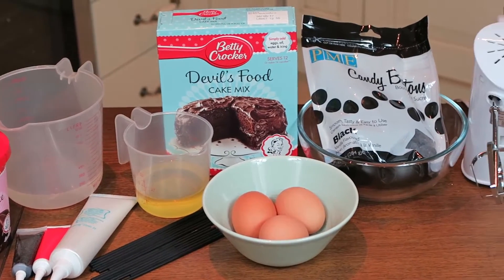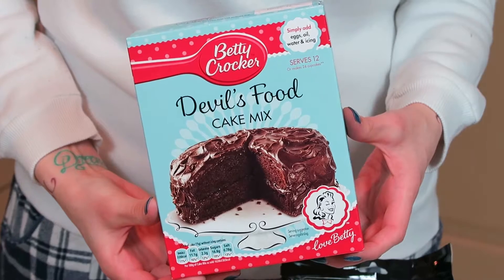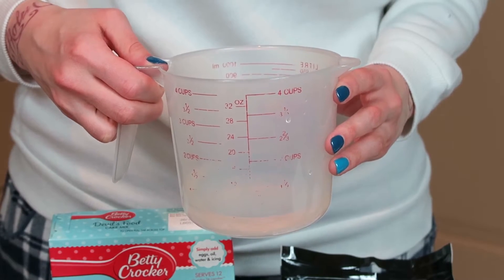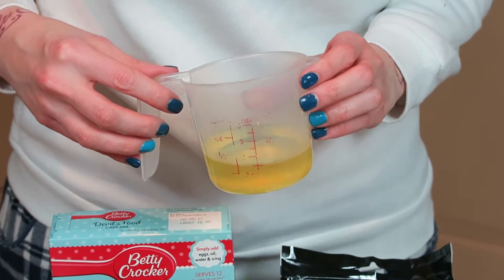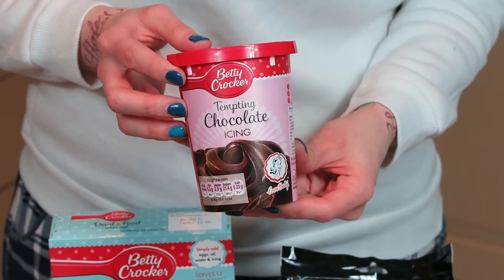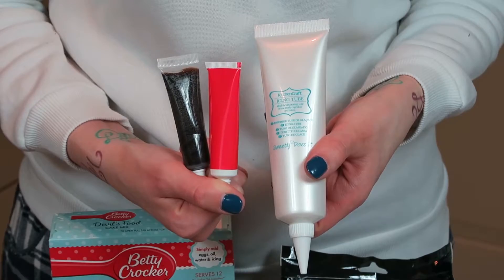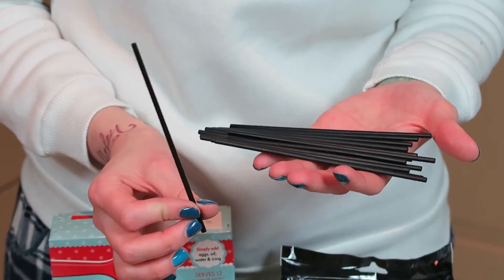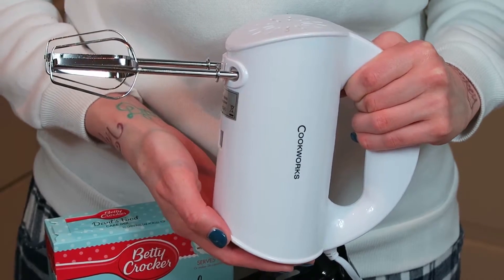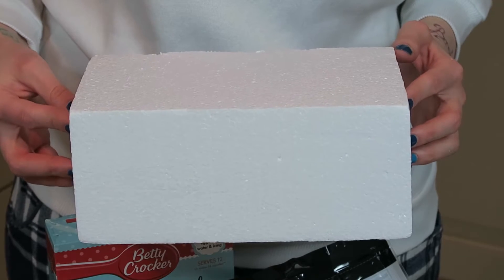As usual, starting with the things we need. I'm way too lazy today so I'm using a box cake, and for that we are going to need 230ml of water, 120ml of vegetable oil, and 3 eggs. We also need chocolate icing, white, red and black writing icing, your cake pop sticks, your candy melts or candy buttons in black, your hand whisk or mixer, a bowl — preferably two — your cake pan and a styrofoam block.